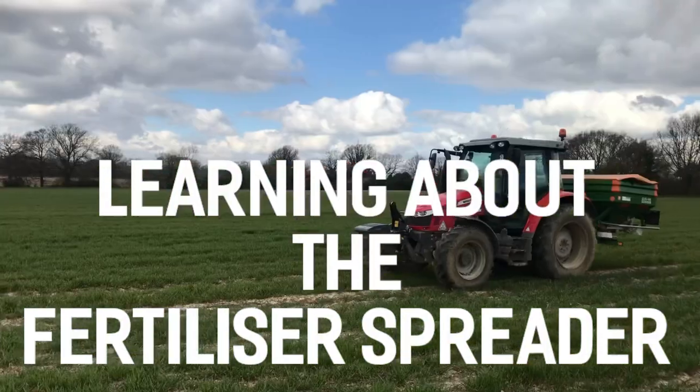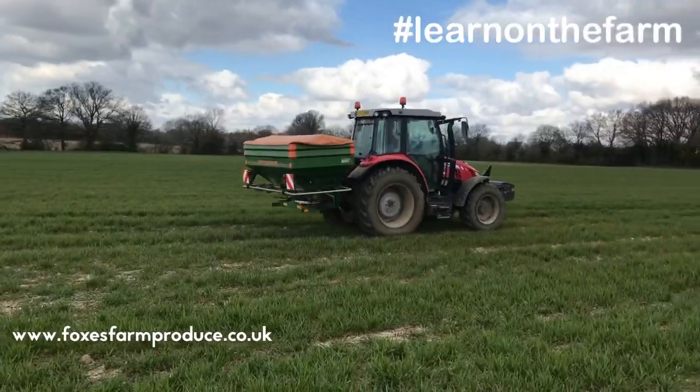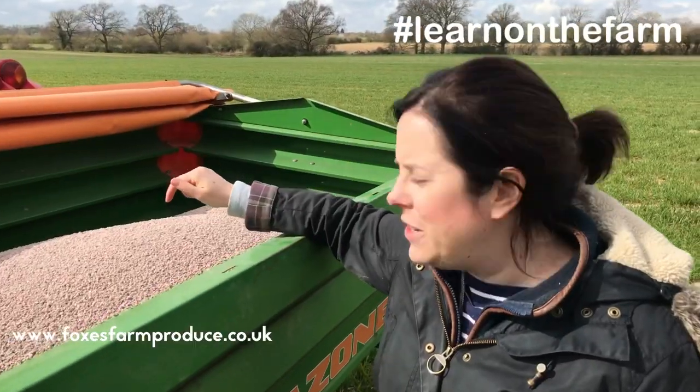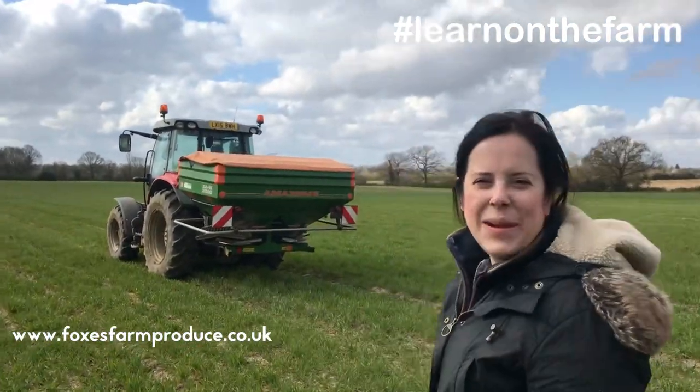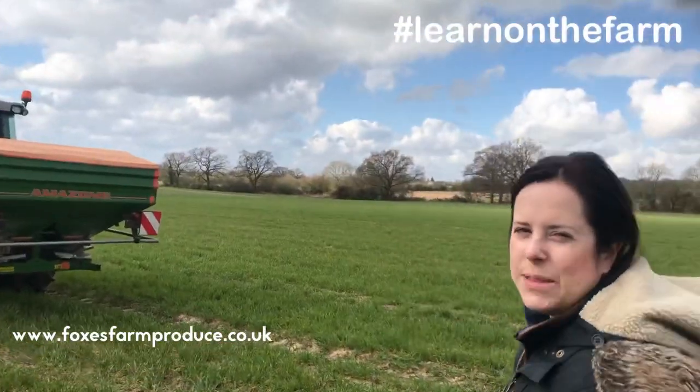Here at Fox's Farm Produce we're compiling a series of educational videos so that you can see and learn about our farm. Hi everyone, it's Emily here from Fox's Farm Produce with another episode of Learn on the Farm. Today we're going to learn about fertilizer spreading.